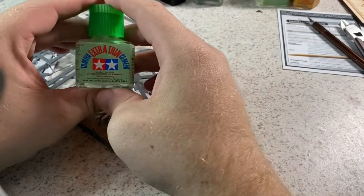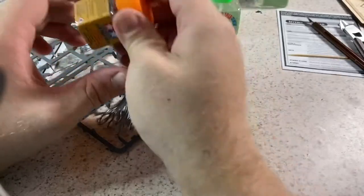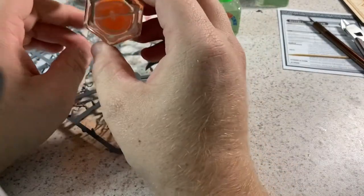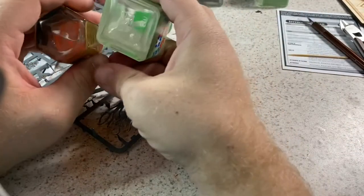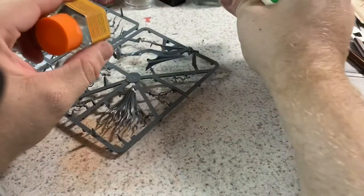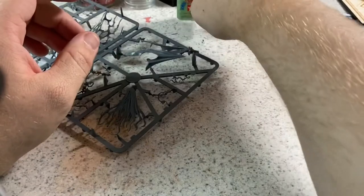At bare minimum you're going to need some kind of plastic glue. My personal favorite is Tamiya Extra Thin Cement. Tamiya also makes a regular one, and Citadel makes a regular glue as well. The extra thin cement is basically the consistency of water — it soaks down into cracks and crevices, which is what I love about it.